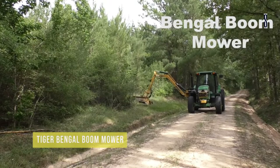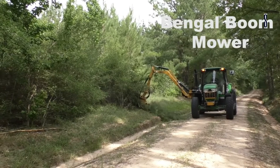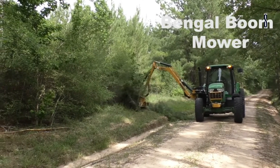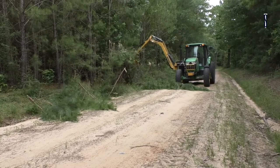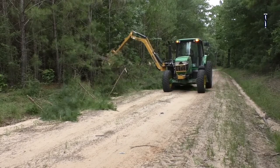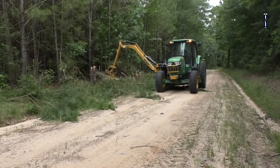Tiger Bangle Boom Mower. The mowing industry has been revolutionized for over 10 years with the original Tiger Boom Mower, supporting whatever the customer needs. It can handle material up to 6-inch diameter with the 50-inch rotary cutting head and 4-inch hedge blade on the hammerhead. The machine has a hydraulic system that provides maximum flow and pressure to the cutting head.